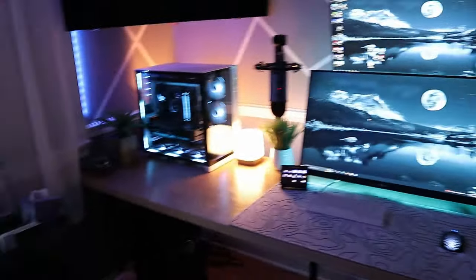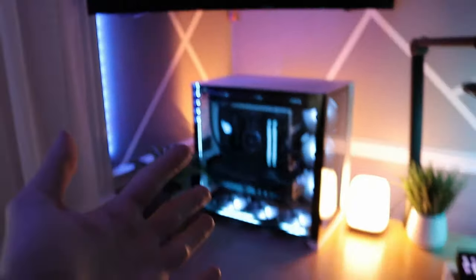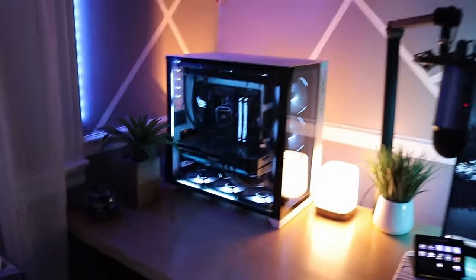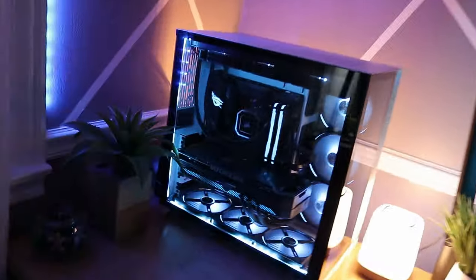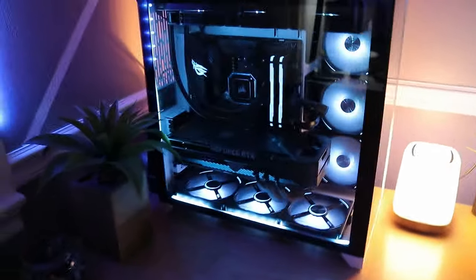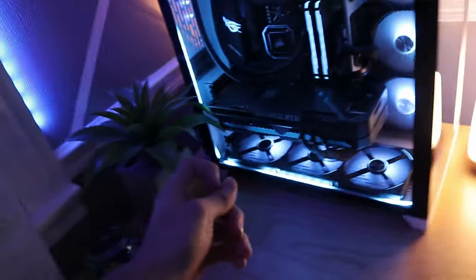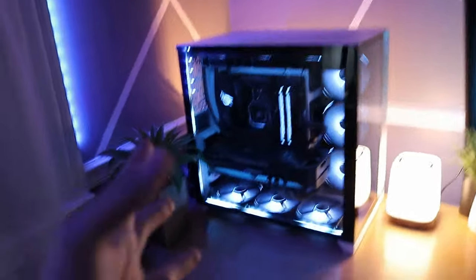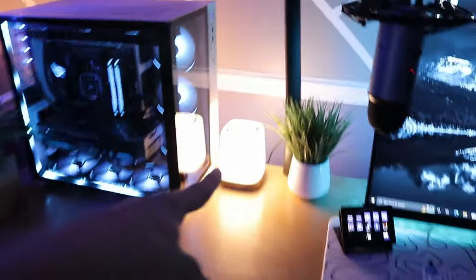On the left, you've got this random candle, a plant, and then my PC. Behind there we have speakers and then the floodlight. The PC looks so good — I love the RGB. It's a blue, but it's like a darker blue. It matches the wallpaper really well. Behind there we also have a floodlight and next to that we have a mechanic lamp.